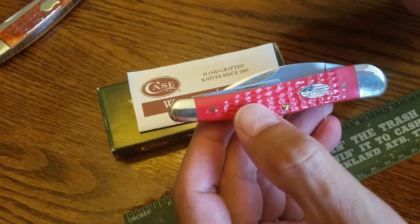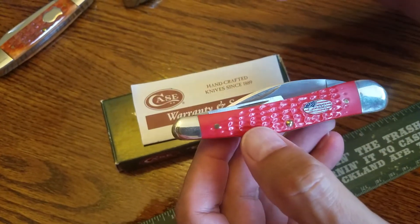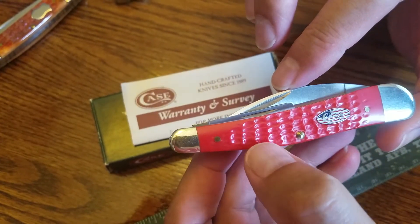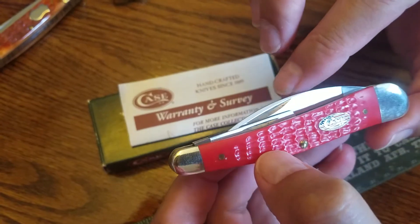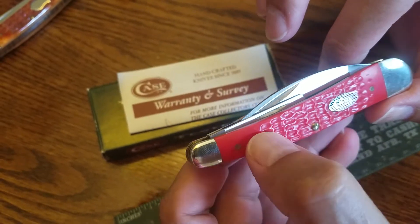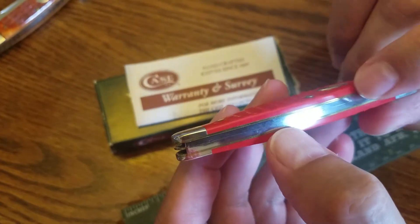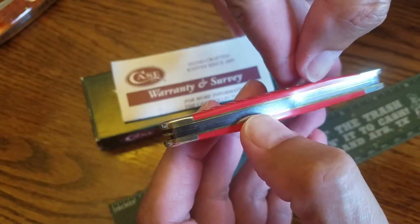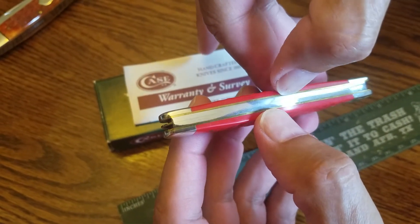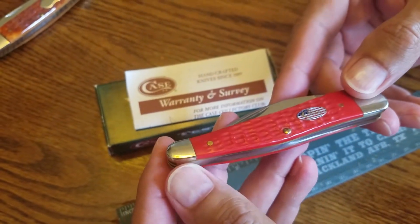Hello everyone, thank you so much for coming in. Tonight I'd like to share with you this pocket knife. This is a slip joint split back design — a Case Double X in red bone, specifically red corn jig bone. Like all Case knives, it does have a brass frame, and this one in particular has a split hinge design.